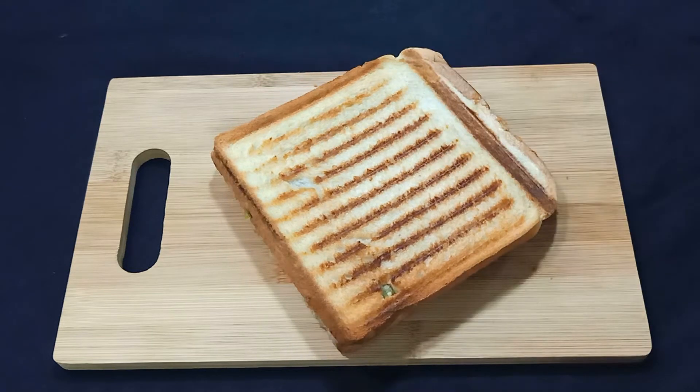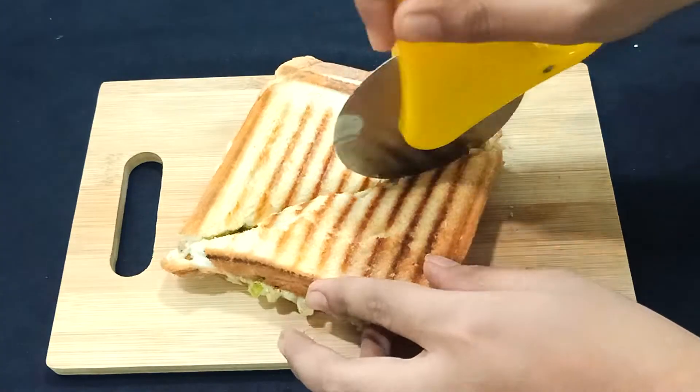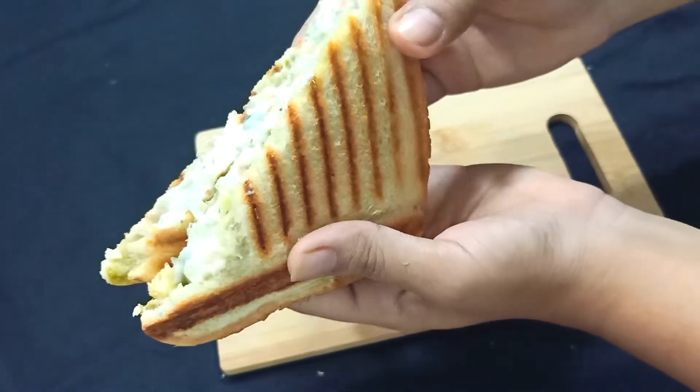Then we will cut it out. You can see how mouth-watering it looks. It has turned into a beautifully crispy sandwich.